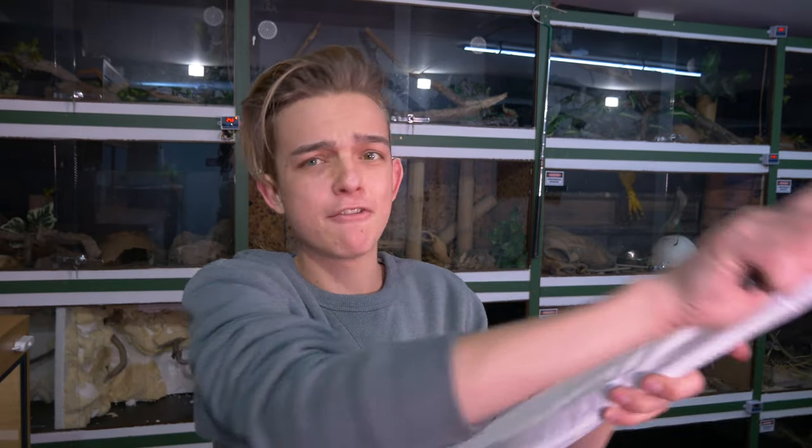You want to know something? It's so important to continually better your care for your animals, and that's what all of these things are. The next step I'm taking is adding grow lights. I want to add live plants into each and every enclosure, because that's going to make it way more enriching for the animals, provide them with proper air quality, and also help with humidity. Continually advancing your care for your animals - never be satisfied with what you're doing.